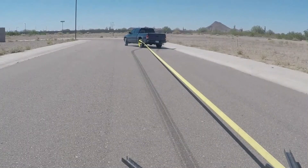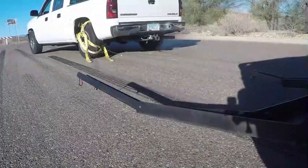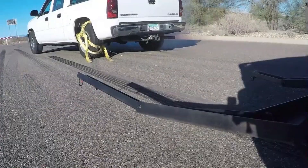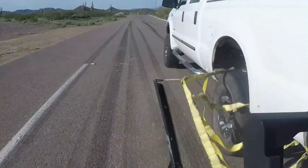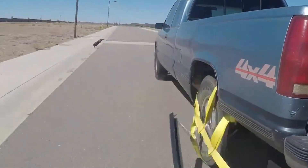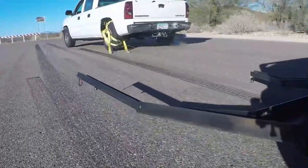By reducing the potential for crashes and minimizing harm to both officers and fleeing drivers, this groundbreaking tool enhances public safety while giving law enforcement a reliable way to end pursuits efficiently. The Grappler Police Bumper represents a significant advancement in pursuit intervention technology.